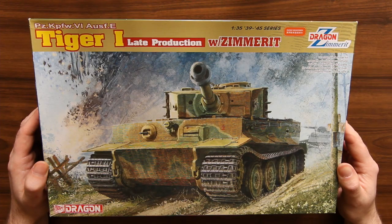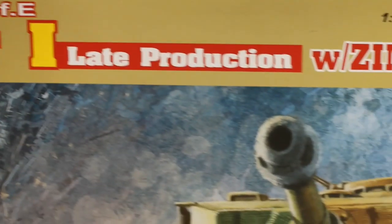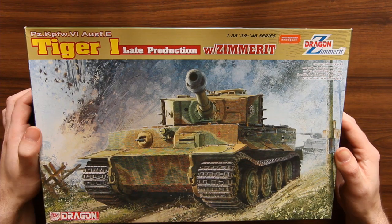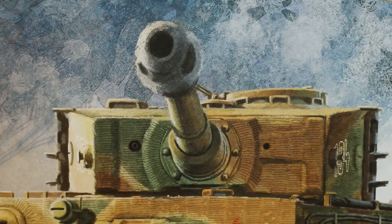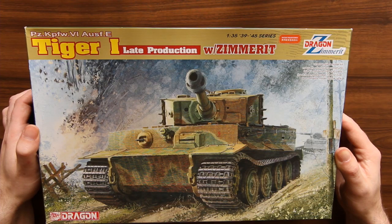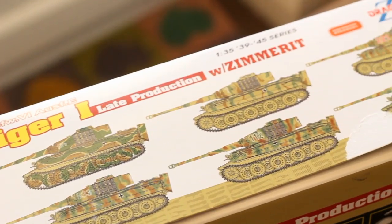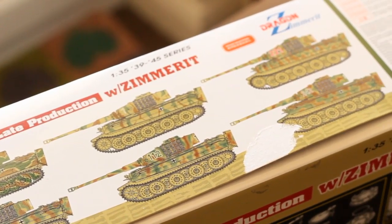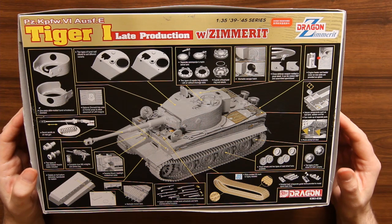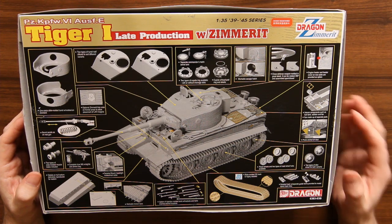This is an unboxing of the Tiger One with Zimmerit Late Production. It's been around for a while — I think I've had it for probably two years now. Quite a nice illustration on the front, not the usual artist. I quite like the camouflage scheme, steel wheels, quite a sturdy box. It's got camouflage schemes on the side, six different types. At the back of the box there's a picture of the tank which has been constructed, so it's actually a photo.